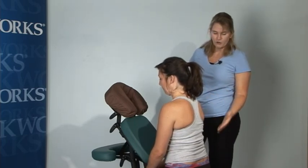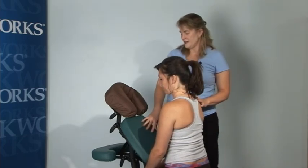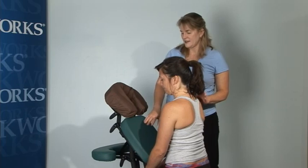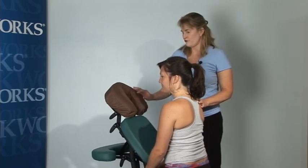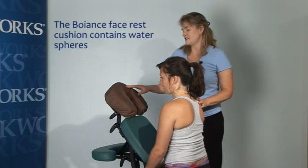We've already adjusted the chair — the seat height and the chest pad — and we got the face rest nice and comfortable for her. This is a face rest that I really like.